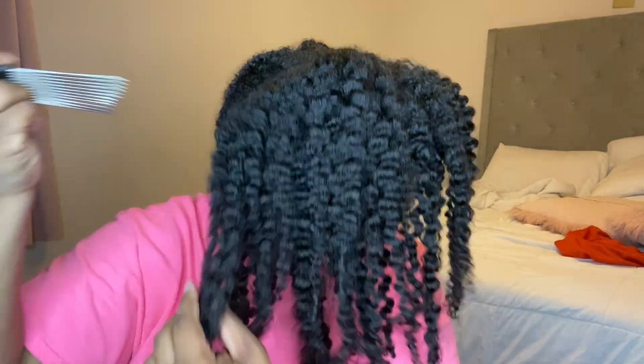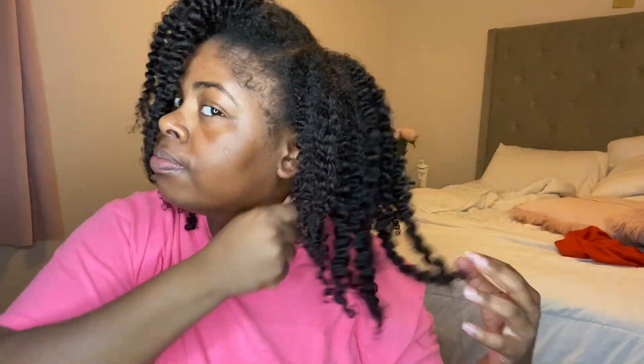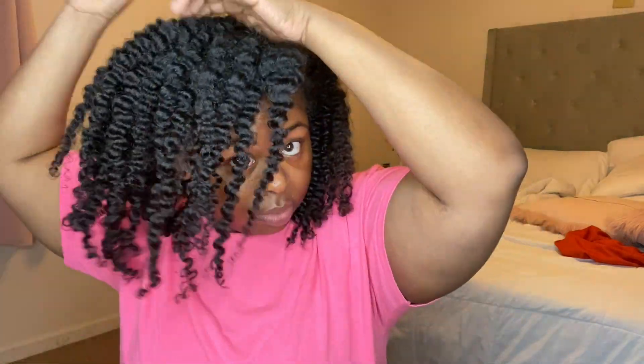Now I'm going in with my little handy dandy pick and I'm just going to pick my hair for volume — I want it to be big. I know the longer I wear it, the bigger it'll be, but the pick serves the purpose. I don't want anyone to see where my parts were, so I'm picking my entire hair until I'm satisfied with how I feel it should look.